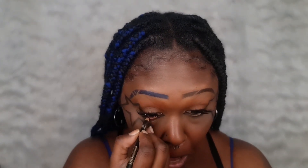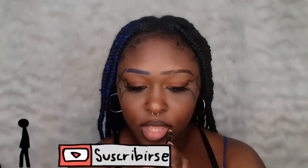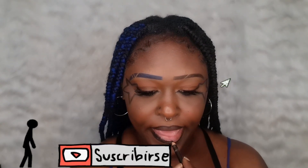Now I'm going in with an angle brush and some concealer. I'm going to line my waterline with my black eyeliner pencil, and I'm using the same black eyeliner to fill in my lips. Then I'm using my black liquid liner to do some freckles all over my cheeks and on my nose.